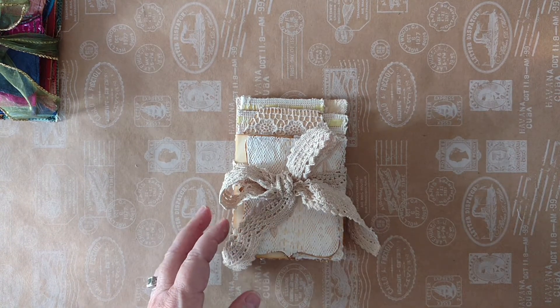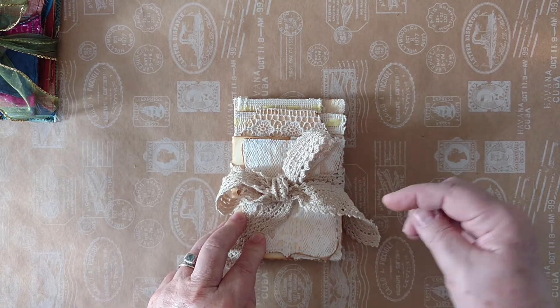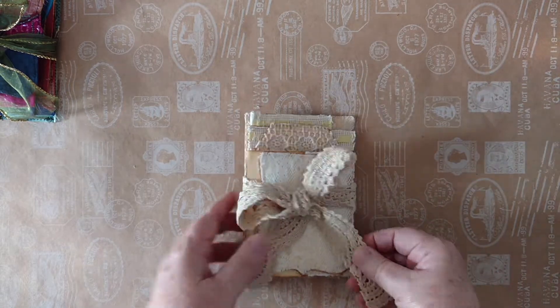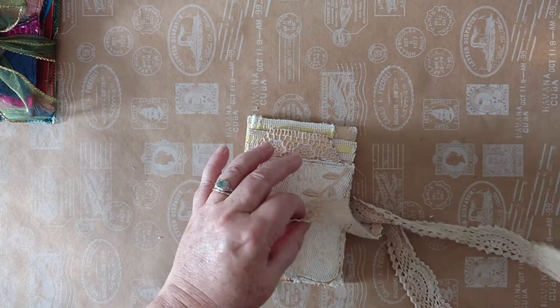This set has six large pieces, and three of the pieces have smaller pieces inside them, so a total of nine pieces actually. In addition, I've just used some old lace and wrapped it around there.